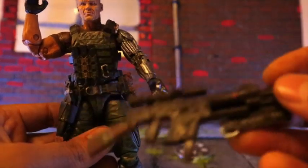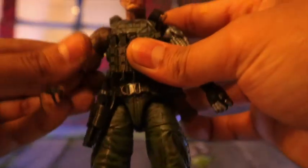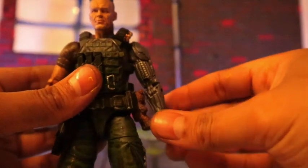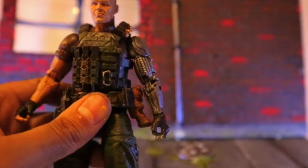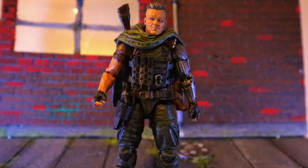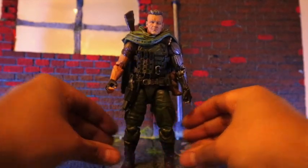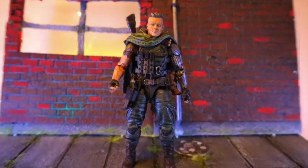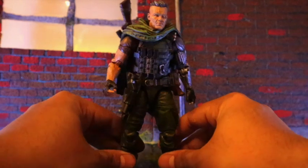The holster part you can detach and attach on the gun on either side, so it's looking really good. I'm pretty stoked with how this Cable came out. Let me put his gun on his back — it's looking pretty dope with the gun there. I gotta say Marvel Legends is stepping up their game. After all the paint and sculpt work, all the details pop out really nice.